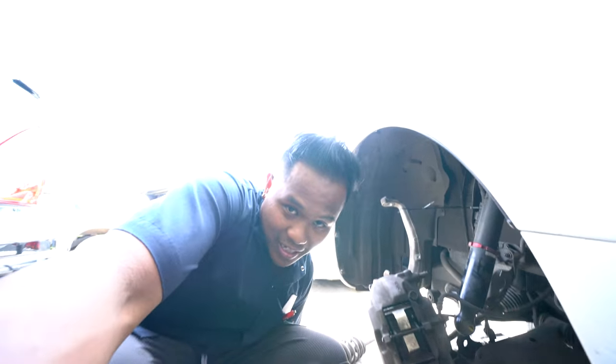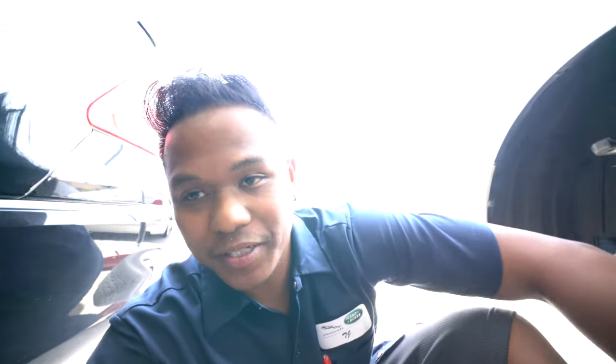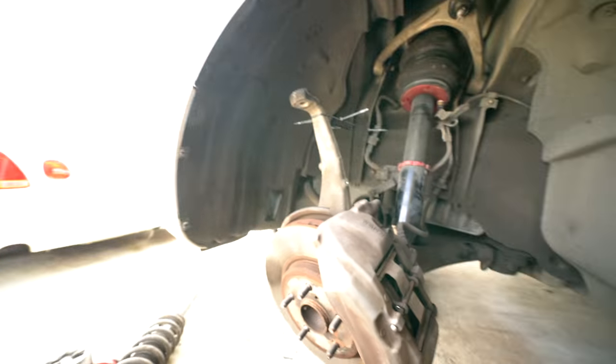It's about 2:15, still going at it. We got the back down — the back is pretty much done. Not the lines and everything, just the suspension part. Routed all the airline to the struts. Now we're taking care of the front — I got the stock strut out and the airlift strut in. Now we gotta route the airline to the front.